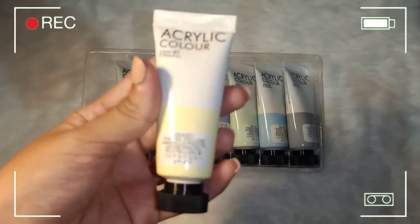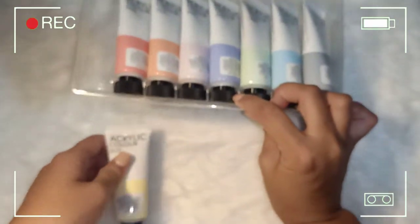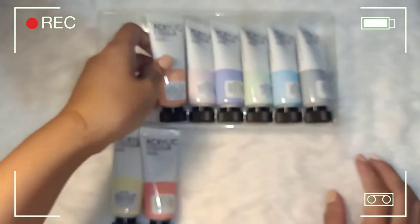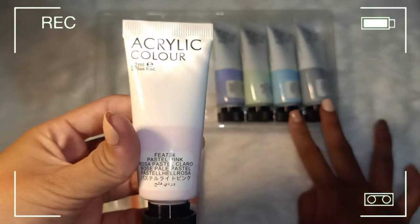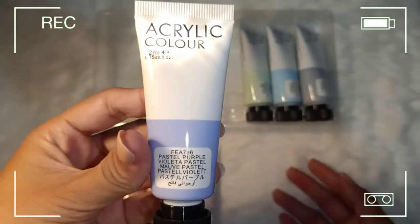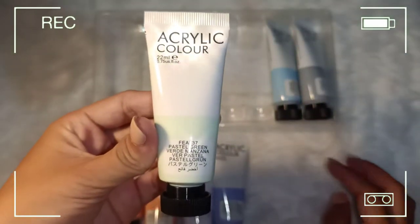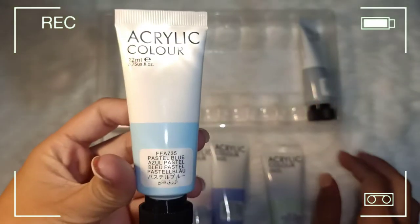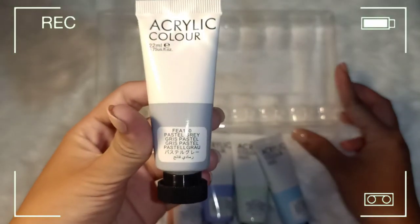So we have pastel yellow, pastel red, pastel orange, pastel pink, pastel purple, pastel green, pastel blue, and the last one is pastel grey.